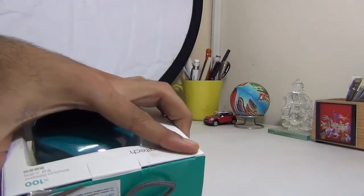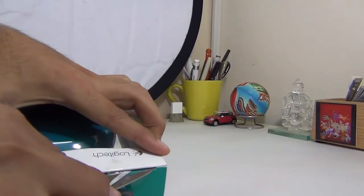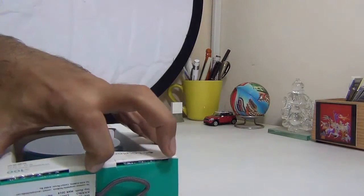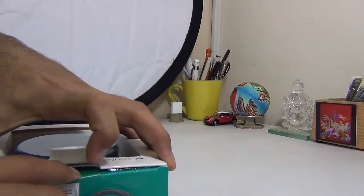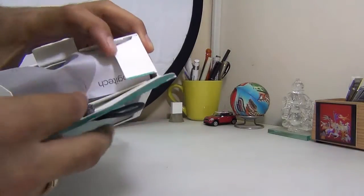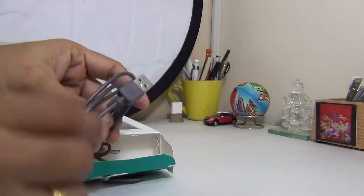I'm going to unbox it, show you the content, give you a demo of the sound quality by playing it, and I'll show you how easy it is to use these speakers. They pair with any smartphone over Bluetooth. You can also pair them with tablets and play your favorite music wirelessly in good quality with these loud and handy speakers.